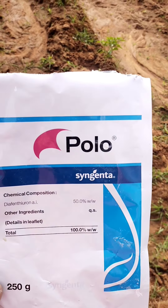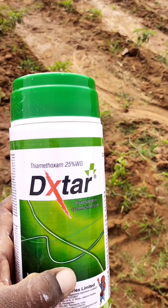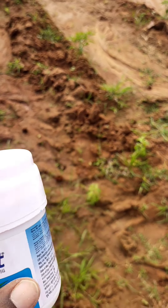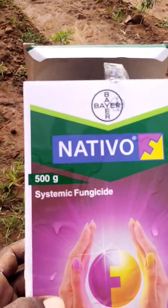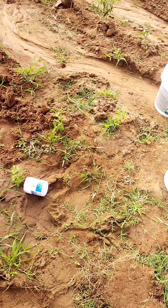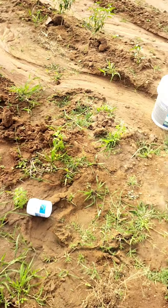We have 350 grams. This is Dexter. This is Trust. The main thing is Nativo. This is from the JKS.